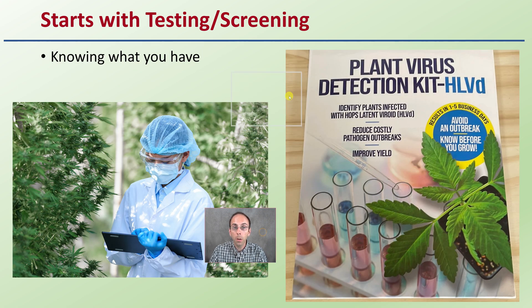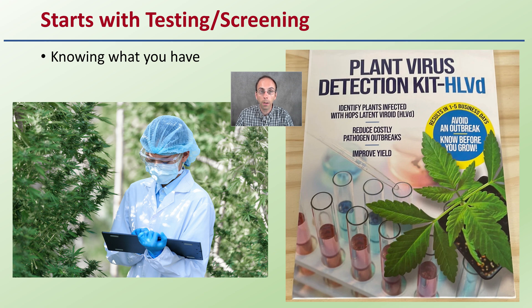How do you prevent it from spreading? It all starts with knowing what you have and having a good testing and screening protocol. This doesn't mean just testing a couple of plants in your entire operation — it means testing all of your plants. A lot of grower-friendly kits are available, but this will be reliant on you to be very organized, very good with your labeling, and essentially knowing what you have is the good start to any process to prevent something from spreading.